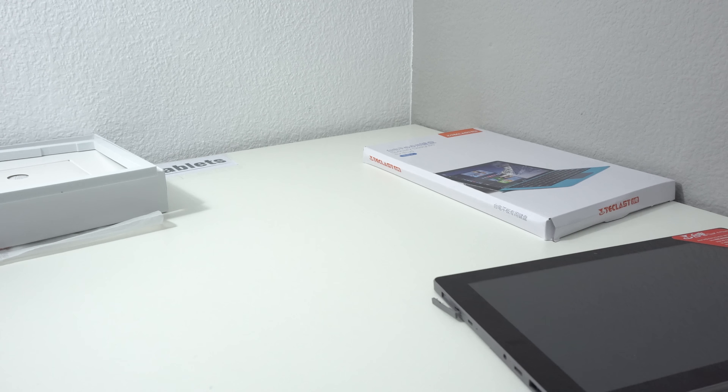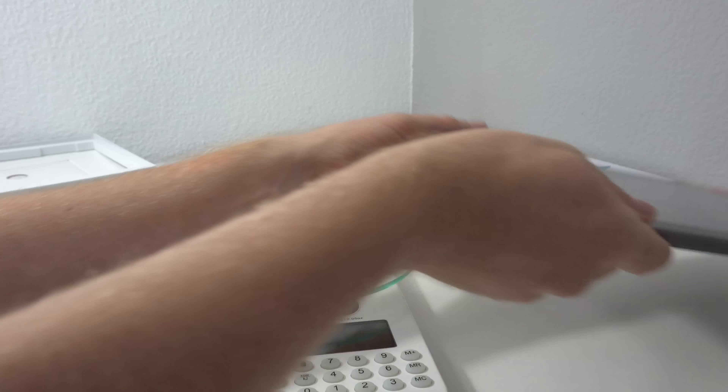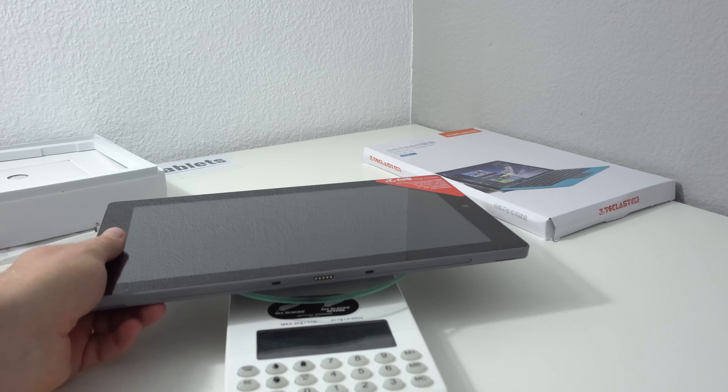I'll just check the weight. It feels quite solid. It comes in at 891 grams, so yeah, that's not the lightest.